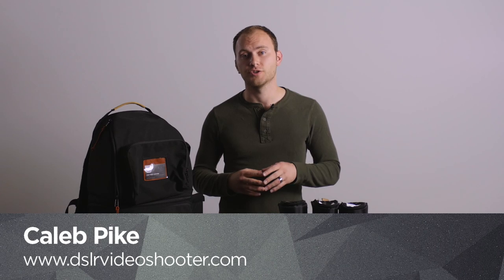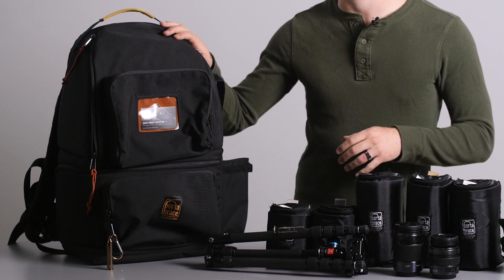Hey guys, this is Caleb with DSLR Video Shooter in the new studio, and today we're going to be taking a look at the new backpack from Port-A-Brace.